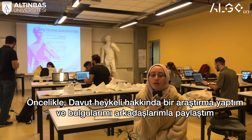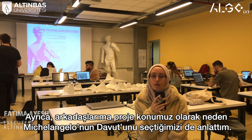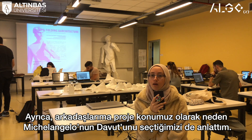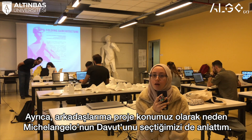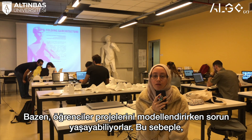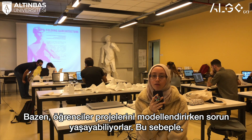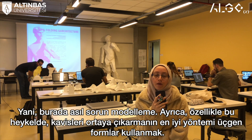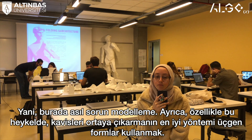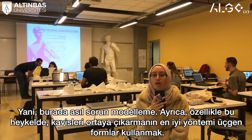I made historical research about his background and explained to students why we chose him. Sometimes students have problems modeling their projects and it doesn't turn out very clear to the jury. The problem is actually modeling, and the most powerful way I think to do curves is by using triangles.